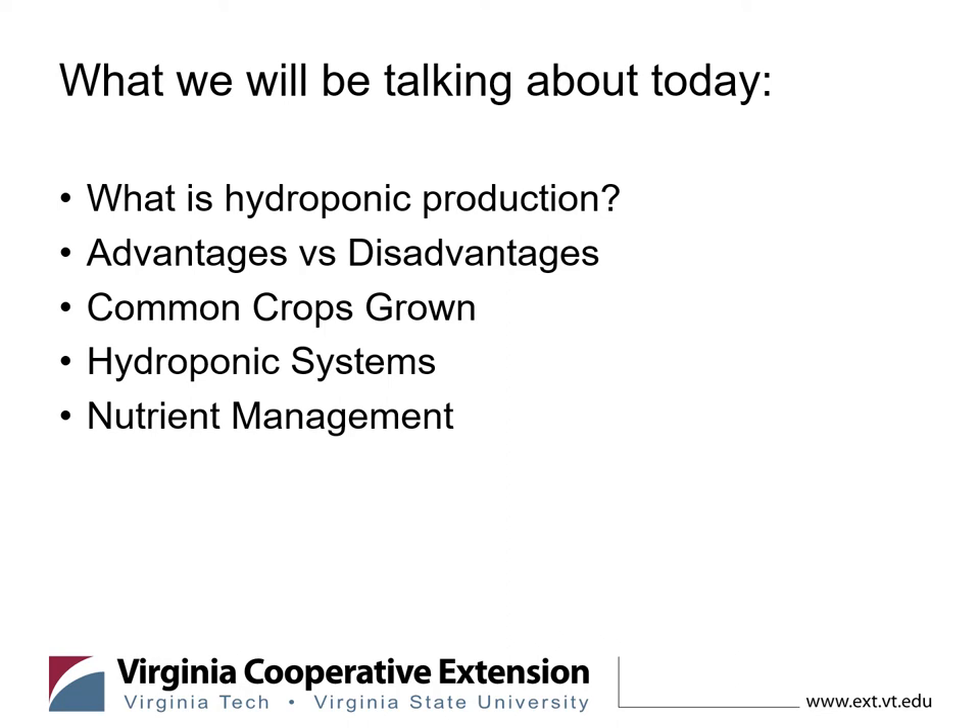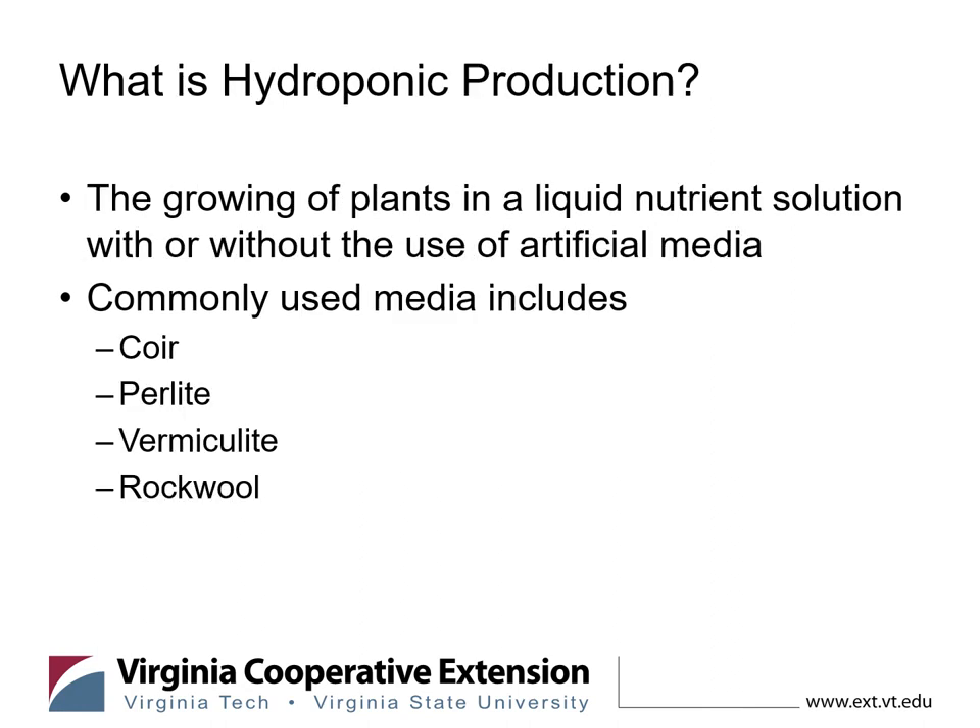What is hydroponics anyway? Hydroponics is growing either in a liquid nutrient solution with or without various media. You can grow in a coco coir material — basically crushed up coconuts — though you may need to rinse it for salt content. Perlite is very commonly used in Dutch bucket or similar container-type systems. Vermiculite is also a great addition — it is an expanded, heat-treated shell-type material.